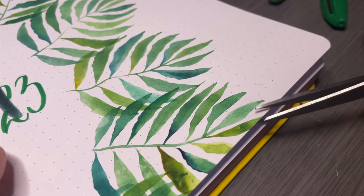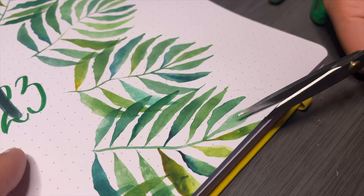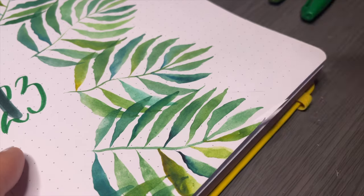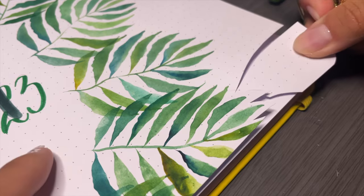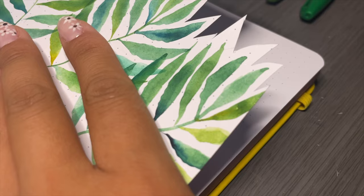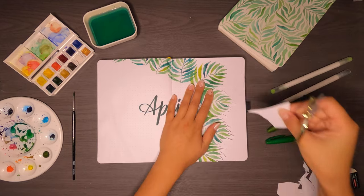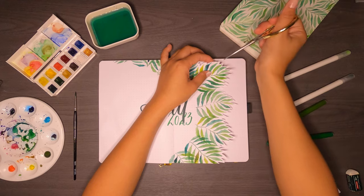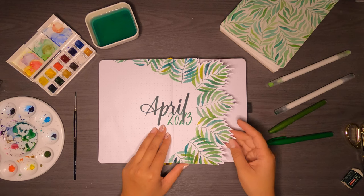Next up is cutting out my Dutch doors. I recommended starting and ending the leaves more towards the center of the spread because it gives you the opportunity to create more Dutch doors later. I use scissors and cut close to each leaf. In hindsight I should have cut even closer — maybe one millimeter away from the actual painting — because that way you have more space for future Dutch doors and cutouts.